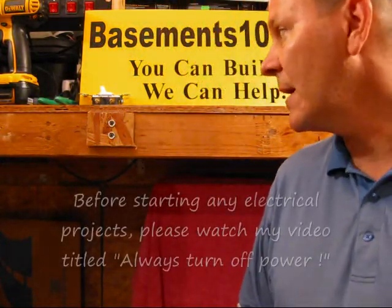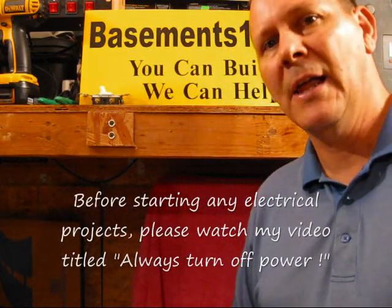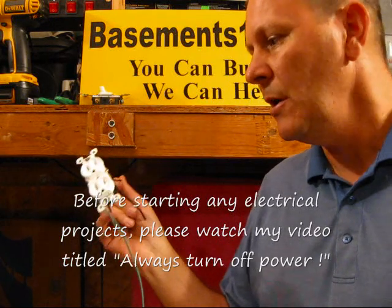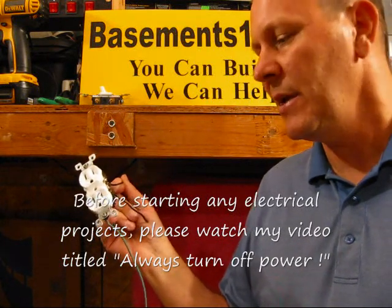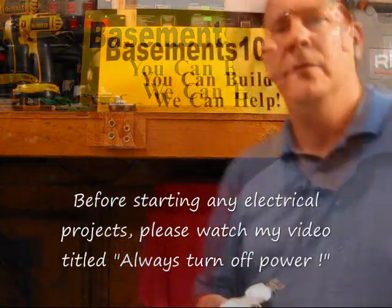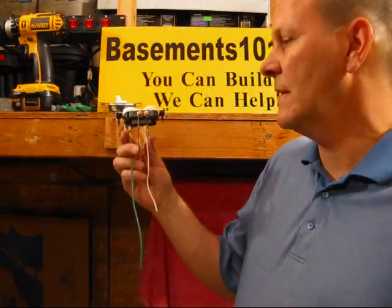Hi, this is Dan with Basements101.com. Recently I've been getting lots of questions about split outlets and how they work. Mainly the questions I've been getting is: I've got two wires going into an outlet and one of them does not work. So let me see if I can explain this so it makes sense.